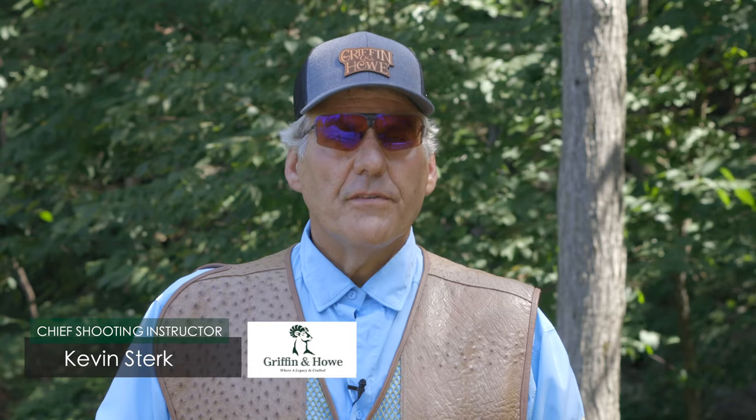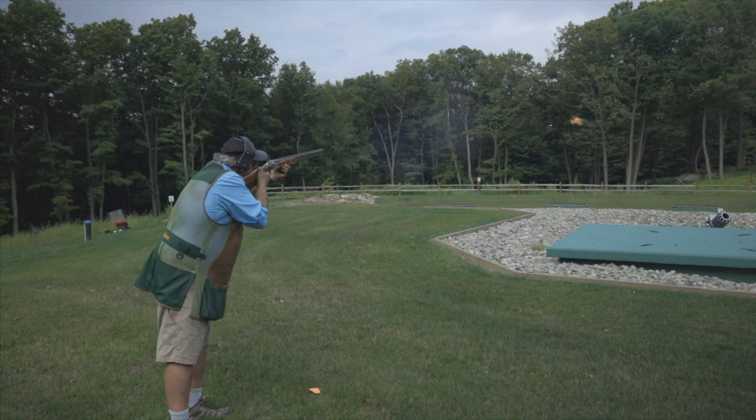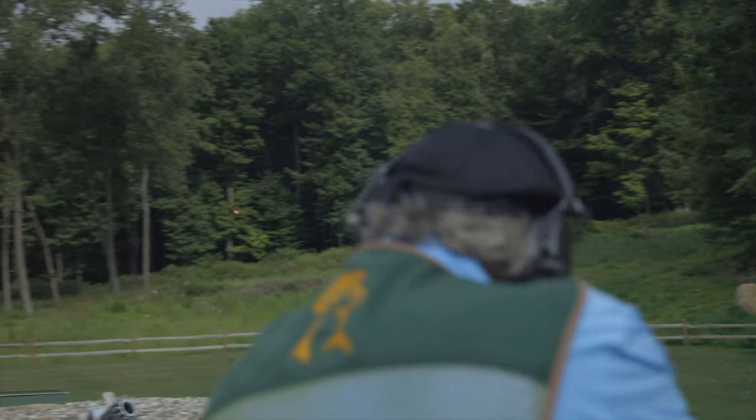Hi, Kevin Sterk, Chief Shooting Instructor at Griffin and Howe Shooting Academy. Today we'll be shooting a right-to-left crosser using true pull-away as the technique.